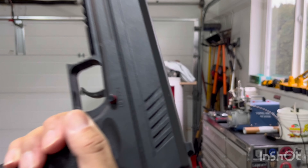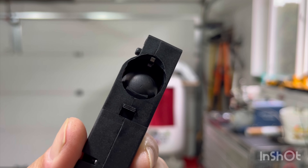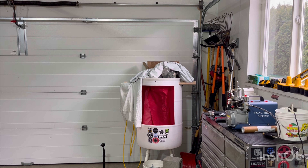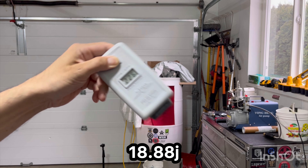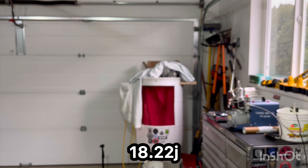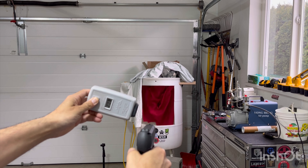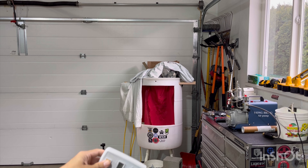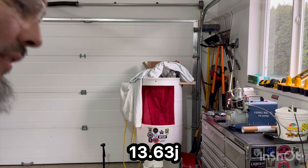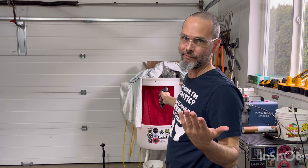I'll load up some Joule V2s just to finish the CO2, then do one fresh CO2 with Joule V2s. 8 grams. Same CO2. Readings: 226, 222, 216, 208. Power is falling very quickly now — 192. I used to be able to get two full mags. And that's it, she's out.